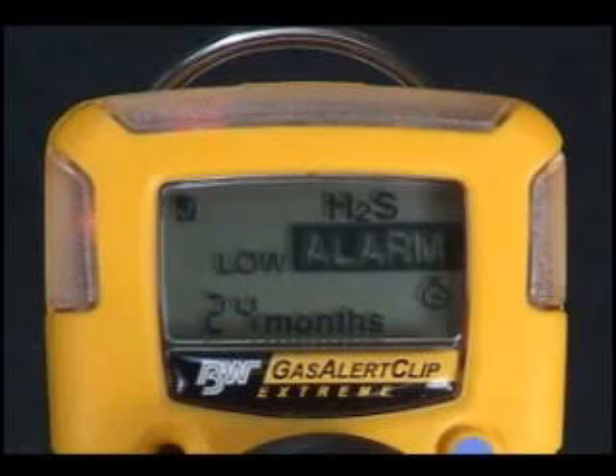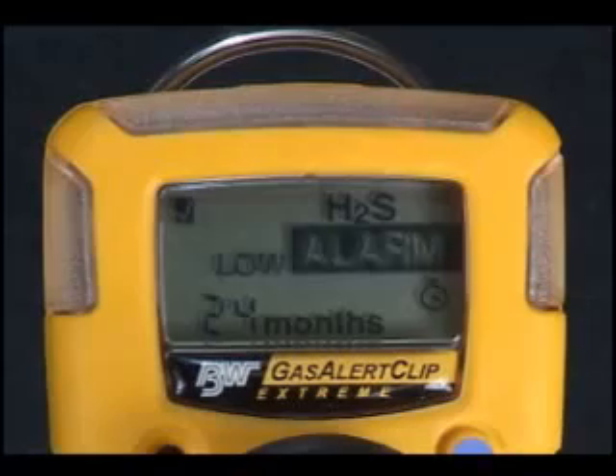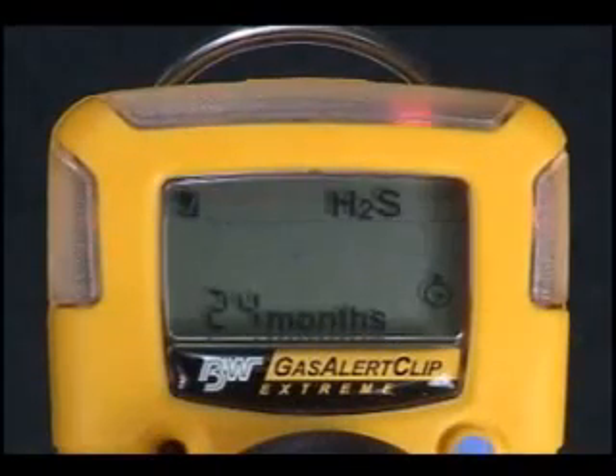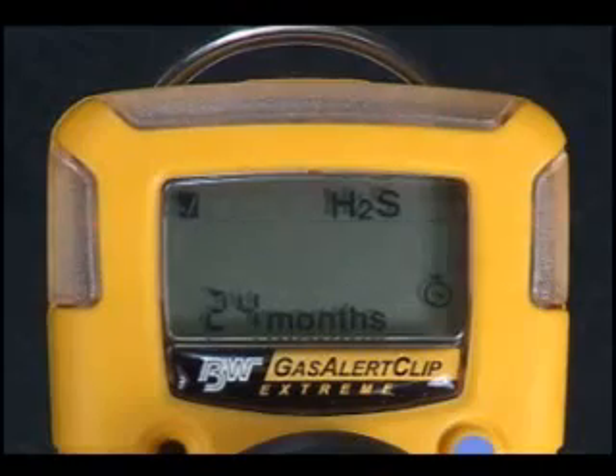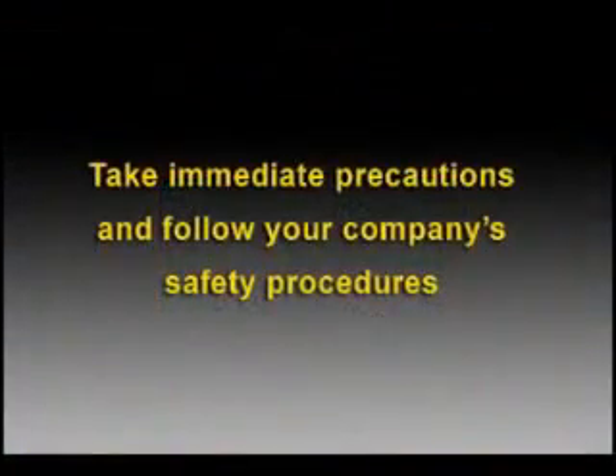When the Gas Alert Clip detects an alarm condition, it will clearly display the hazard level present. In low alarm, the audible and visual alarms pulse and flash slowly. In high alarm, the alarms pulse and flash in a more urgent pattern. In the event of any alarm condition, take immediate precautions and follow your company's safety procedures.